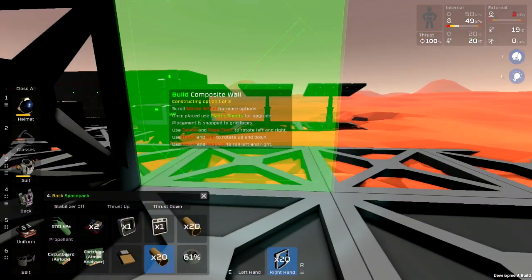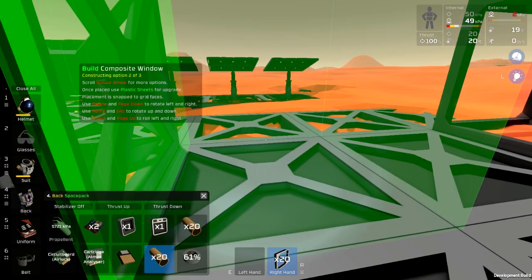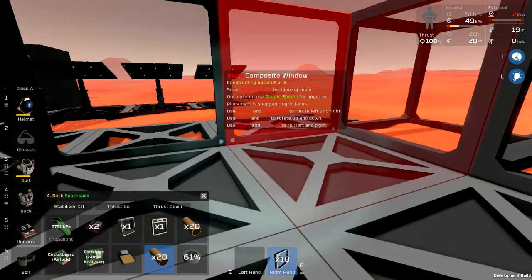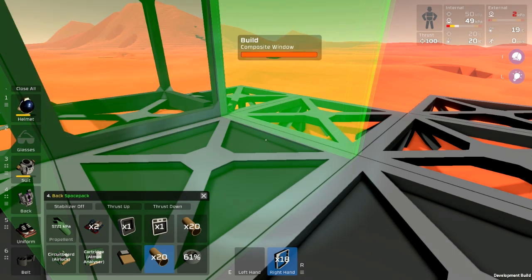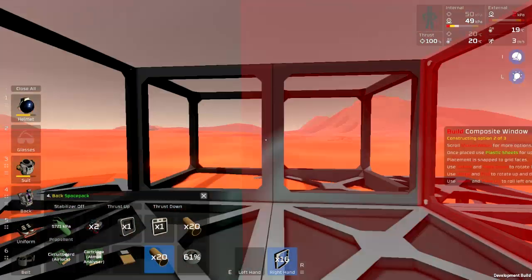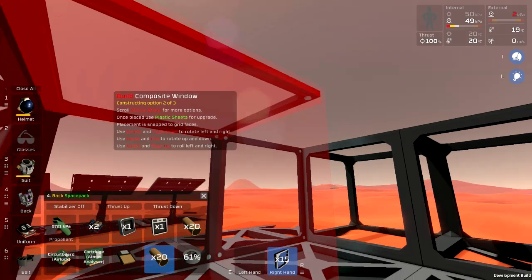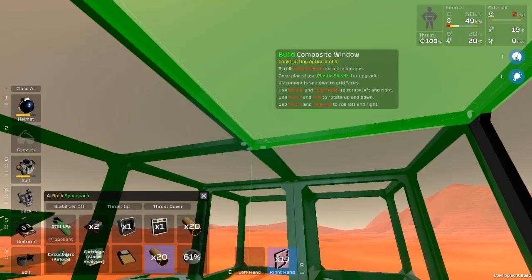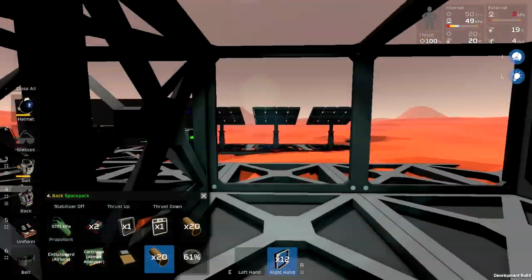Composite wall — rotate the mouse wheel and I got composite window, that's what I'm going for. Rotate it around and then rotate it that way. I am going for a simple two-by-two room to start with, because it's going to be easier to get an atmosphere in here with a growing of food products.